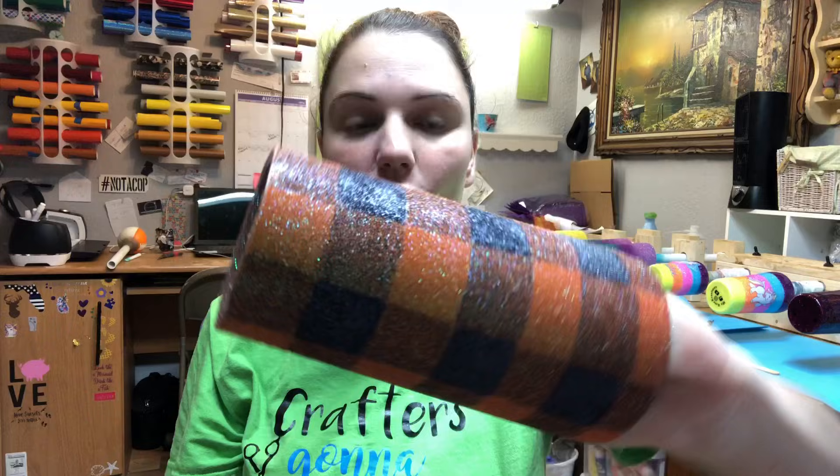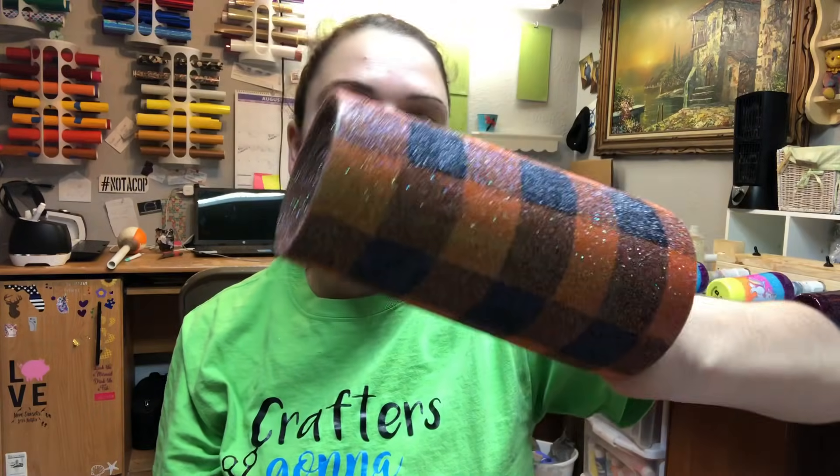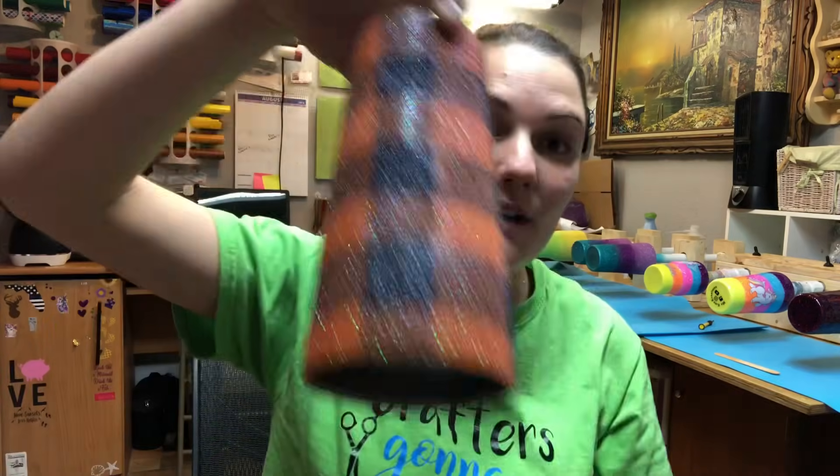I did hit this with the Krylon crystal clear, so it is a little foggy and matte, but whenever you place epoxy on this it will shine up again. I hope you guys did enjoy this video. Thank you so much for all your likes, your subscribes, your shares — I do appreciate it. If you do have a suggestion or anything you would like to let me know about my process, please leave it in the comments below. Believe it or not, that was only my second plaid tumbler — this was my first one. So I'm sure I still have a lot to learn. If you do like this video, please give it a thumbs up and I will see y'all next time. Bye.